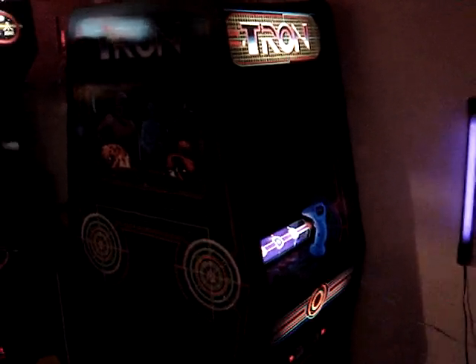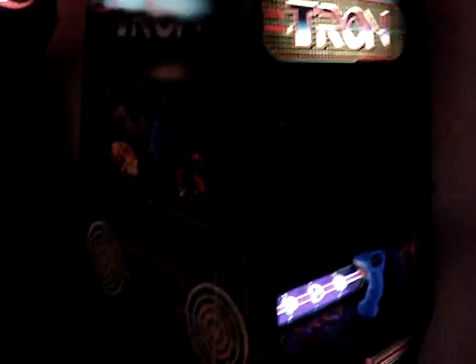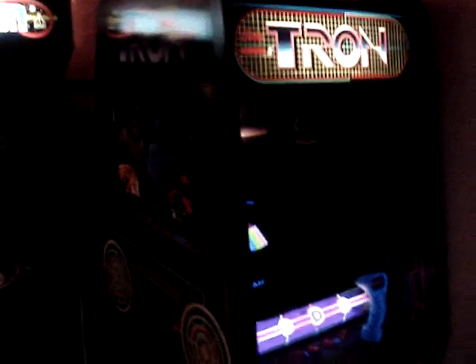Then I've got kind of the Tron corner. I've got a black light on the wall that lights up some of the interior art on the Tron, and then the Discs of Tron next to it. The Tron was fully restored with a set of Phoenix side art and plastics, so it looks very good. I'm very happy with it.